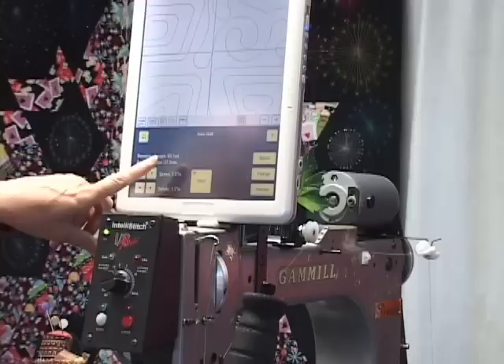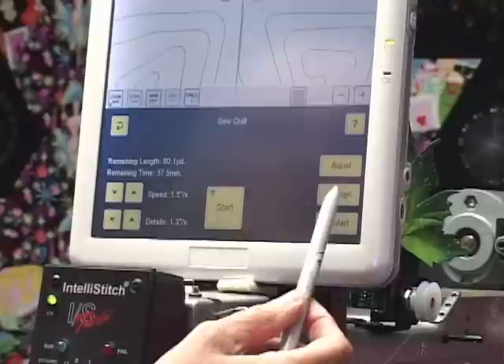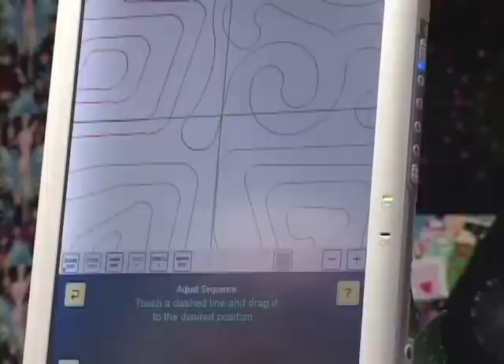I've just paused the stitching, so now up here on the screen I'm going to touch Adjust. This is taking me to the adjust sequence page, and it says 'touch a dashed line and drag it to the desired position.'